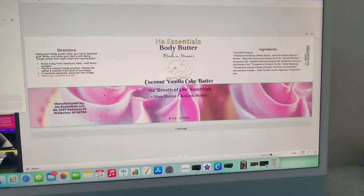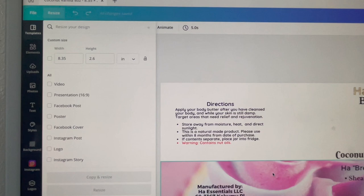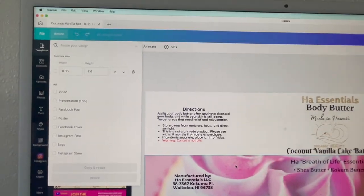Hi everyone, this is Isla from HowlEssentials and today we're going to go over how I design my labels and how I wrap my 8 ounce body butters. This is the label I'm going to wrap around my 8 ounce containers today. It is 8.35 inches in width and 2.6 inches in height.